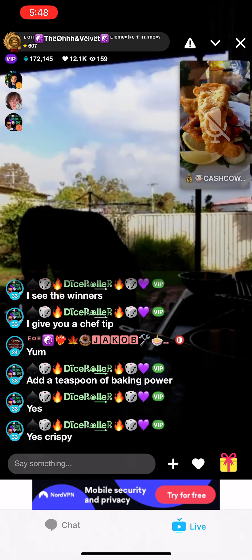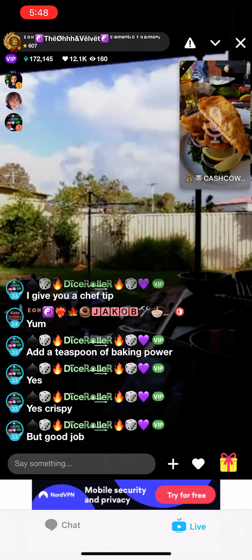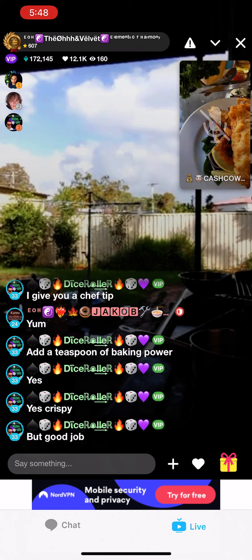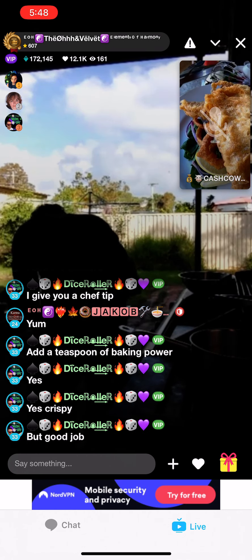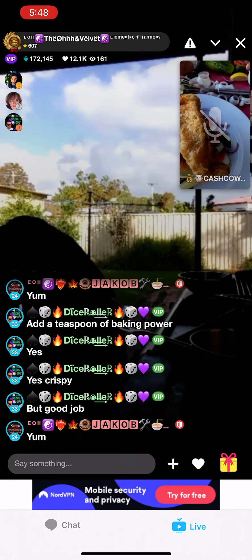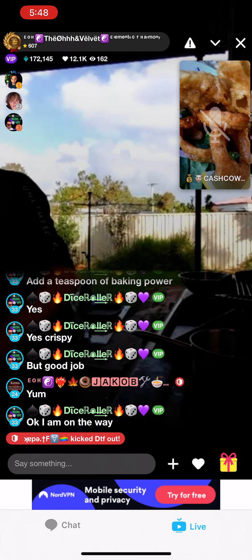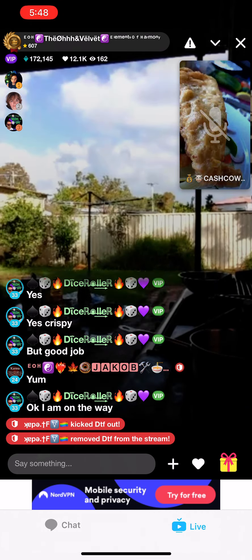We've got our homemade tartare sauce — it's a bit runny but that's okay. This is our homemade tartare sauce. I'm really pedantic about making sure everything looks right. We've got homemade tartare sauce. There it is.